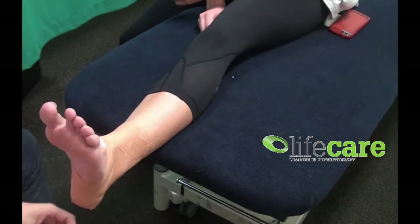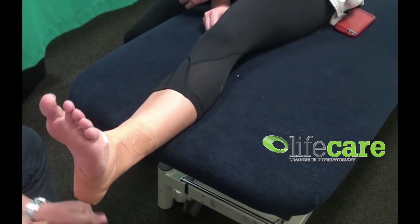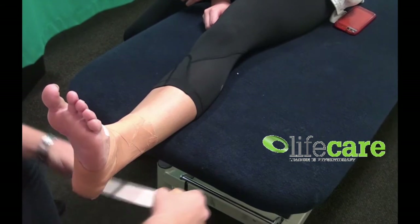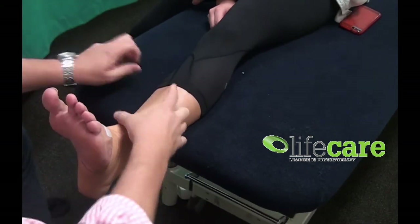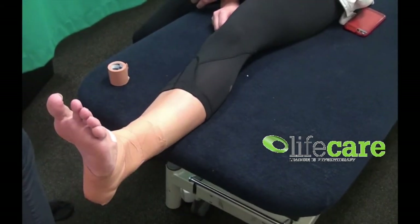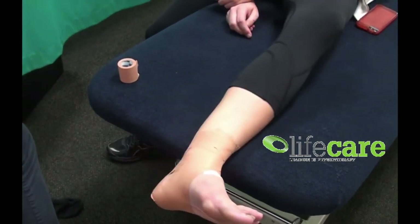At this point you've got a nice little ankle, and all you need to do to lock it off is just a simple anchor back again at the top, angled up slightly. So that ends our first edition of Taping Tuesday — enjoy, we'll see you next week.